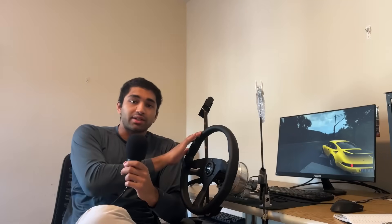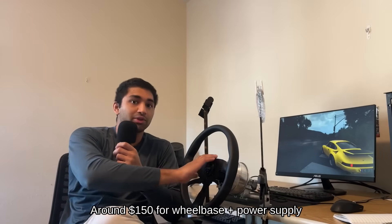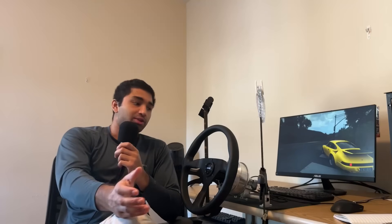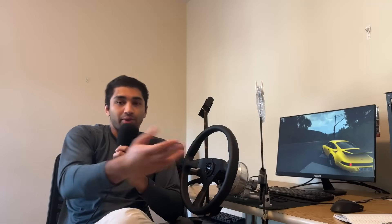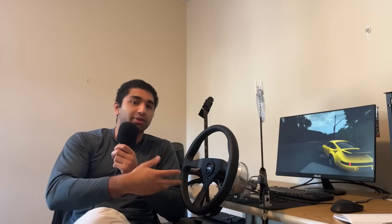Let's get into the upsides and downsides of building something like this to see if you'd like to build it. The first upside, and probably the most compelling one, is the price — it's a lot cheaper than something of similar caliber. Also, if it breaks you'll almost always be able to fix it yourself since there aren't too many parts. And if you just like building things, it's a really cool project.